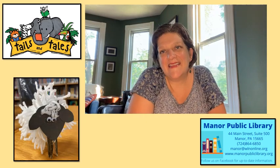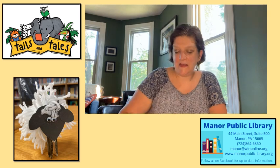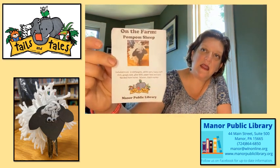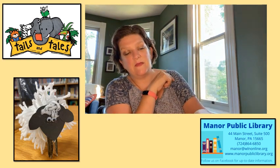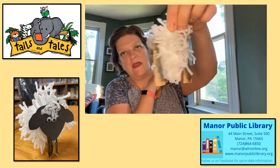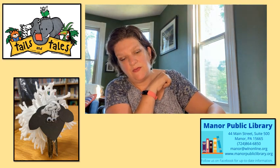This is Melissa from the Manor Library. Welcome back. We have another take-home craft this week. This is week 4 and we're all about on the farm this week. When you open it all up you can see all the supplies you have. This week's craft is a little bit trickier — it's not quite as simple as some of the other ones we've done and it requires a little bit more effort, but I think he's super cute and I will show you how to make him.